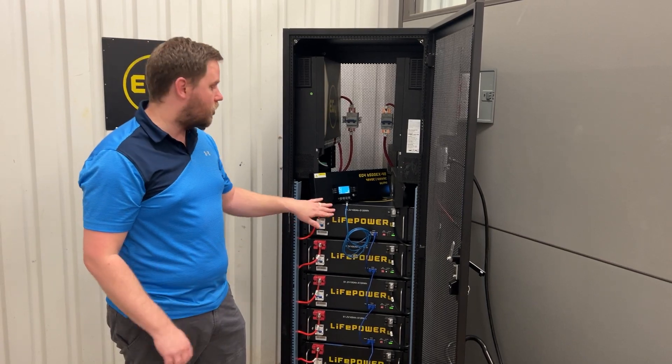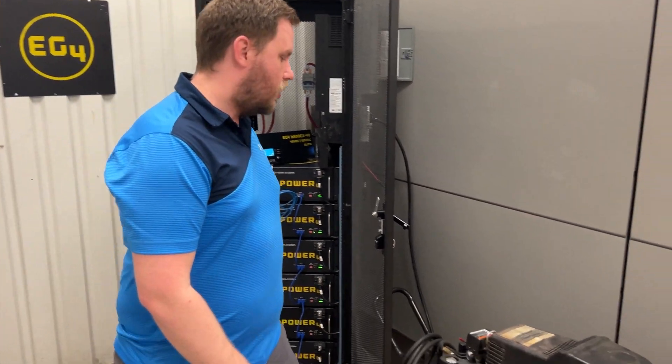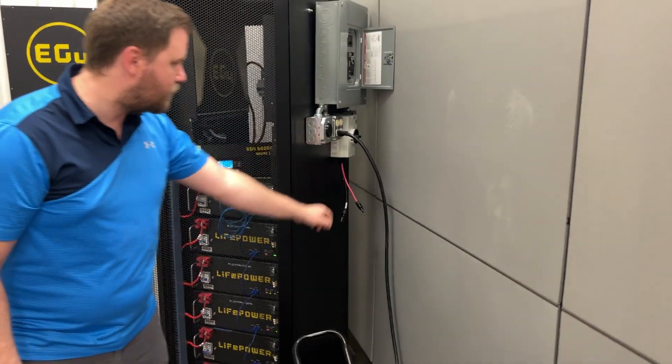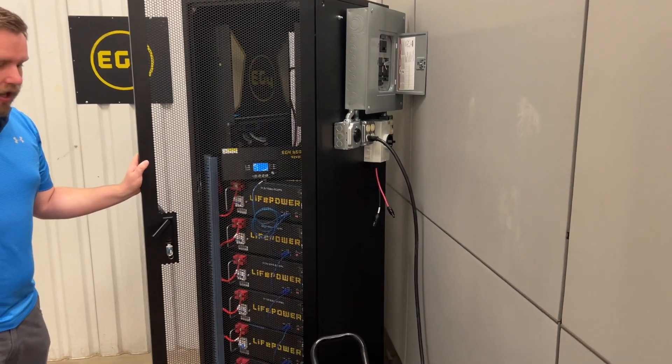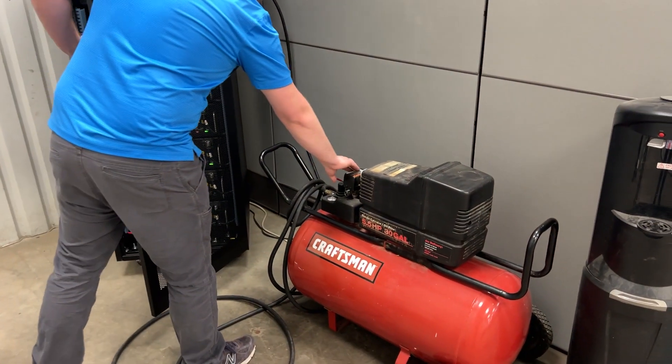2P1 means split phase inverter one, 2P2 means split phase inverter two — so two phase. I've got the air compressor plugged in on the side to a load center that I've built into this cabinet. With four batteries, we're going to go ahead and turn this on and I'll show you guys this operating.